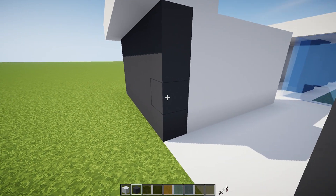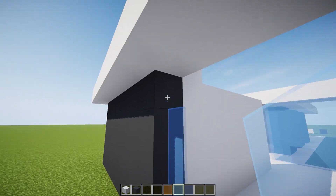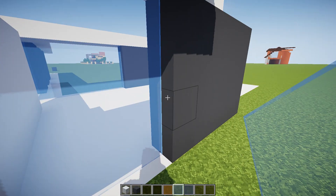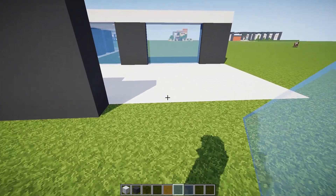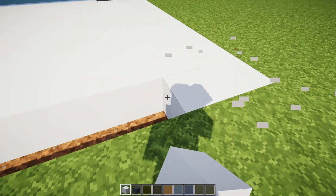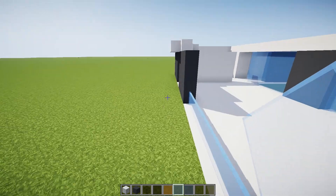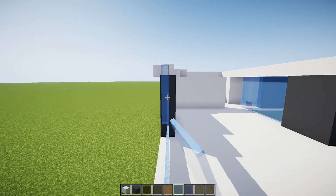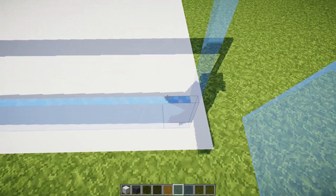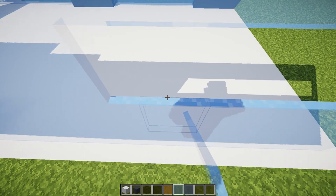There we go, and then we're going to put in the window right here. Yeah, like that — perfect. Then we're going to extend this all the way to the end with a window, like this. There we go — big giant sheets of glass. That's what's fun about modern builds: you can do big giant sheets of glass so you can see what's going on outside. Of course your neighbors can see inside, but since you're in Minecraft and you can't take your clothes off anyway, it's really not that big of a deal.